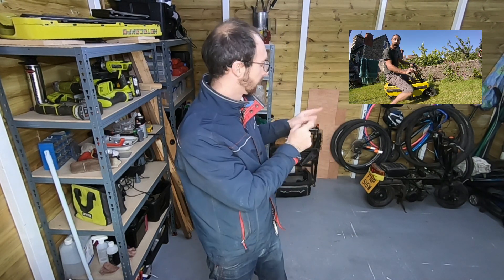Welcome back to Biggs Projects everyone. We're in my new shed — I can stand up, which is always a bonus — and today we're going to get cracking on the electric conversion of our Motocompo.